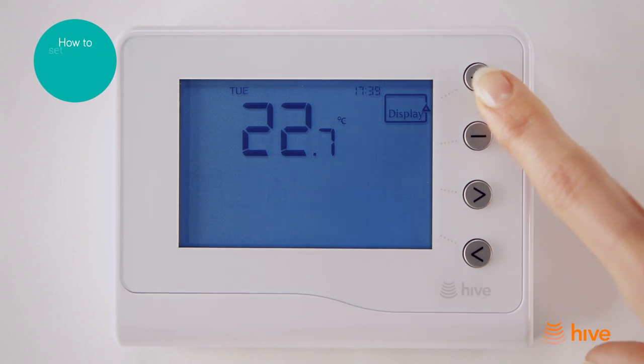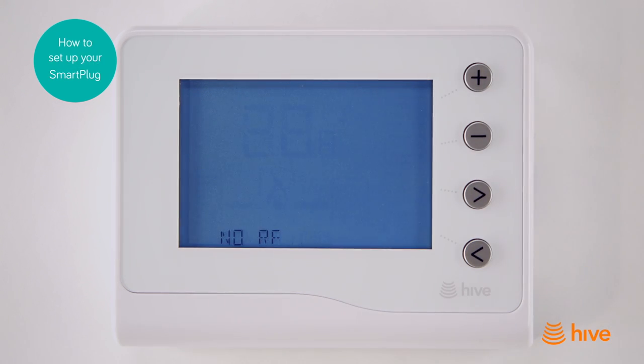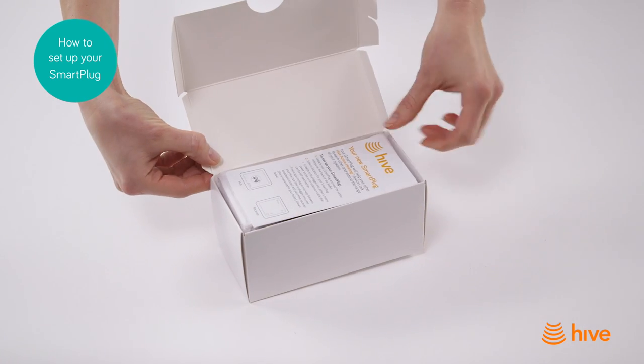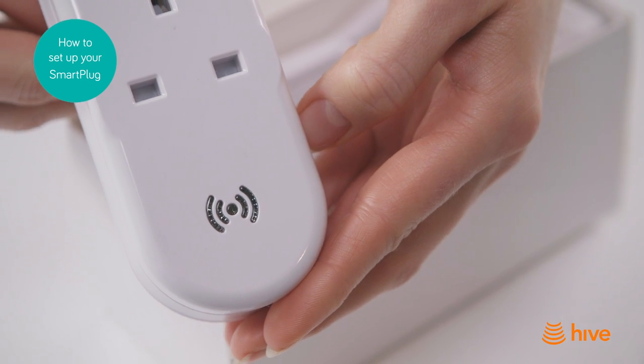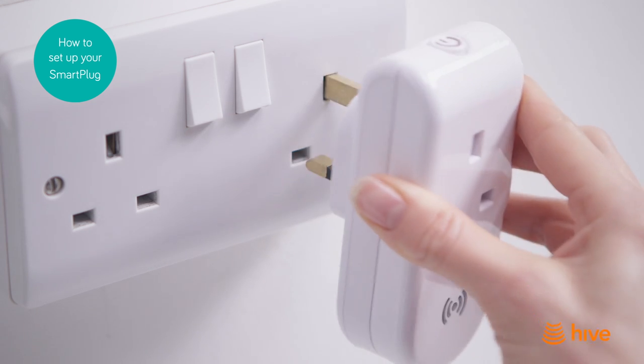If your Hive devices are not connecting to each other properly, we'll send you a smart plug to extend the range of your system. Here's how to set it up. Unpack your smart plug and read the instructions, then choose a location for it. We recommend you find a plug-in point that's halfway between the piece of Hive kit that's having connectivity issues and the rest of your kit.